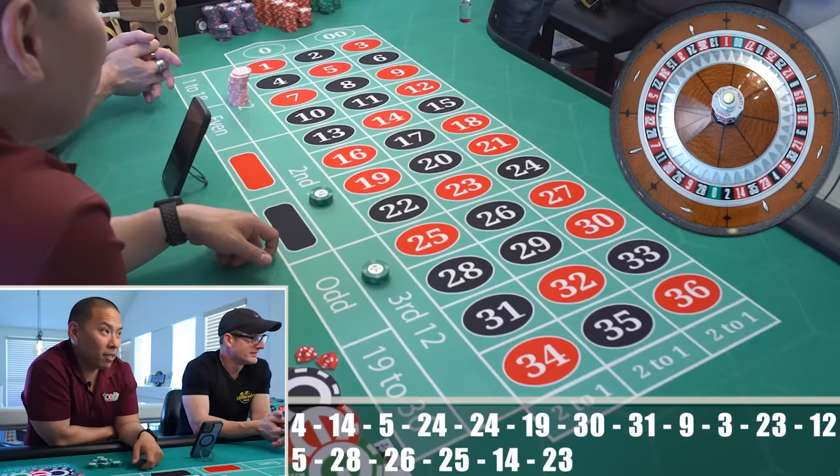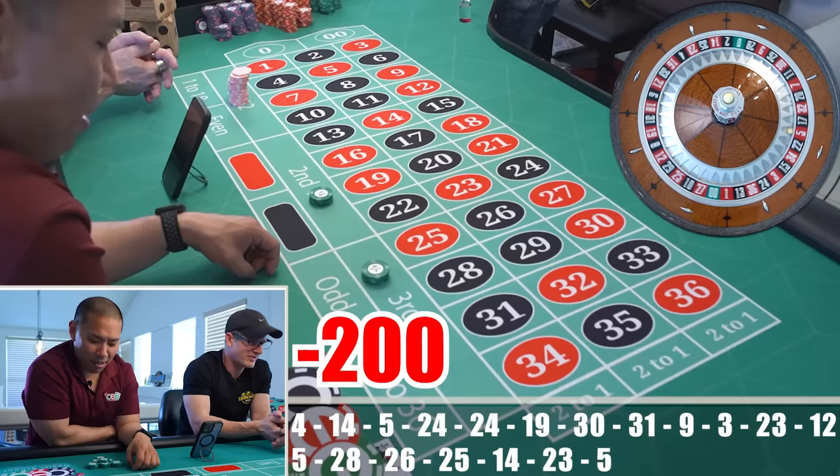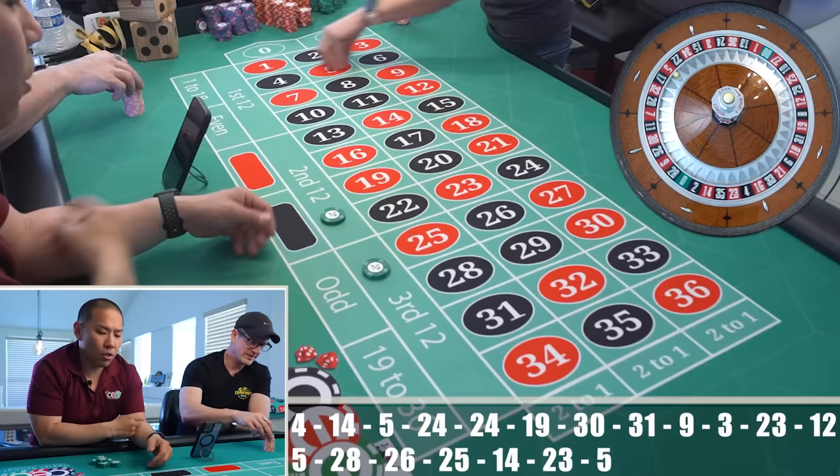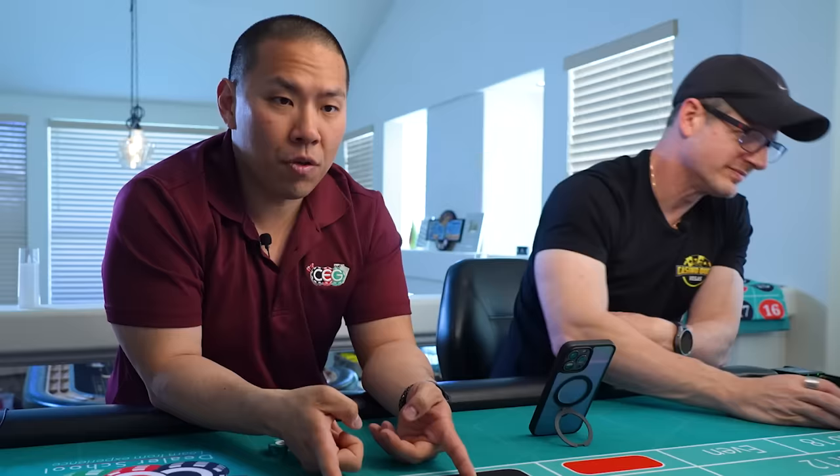Did you see how sus that was? I really needed the magnet to flip to another number. The magnet was literally stuck on five — that's bullshit. So just to remind everybody: $50, you win, then go $75, you win, then $100 on a one-to-one bet, then $100 here and $150 there, and keep repeating.